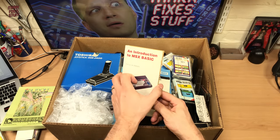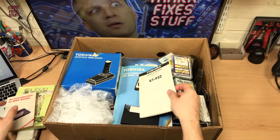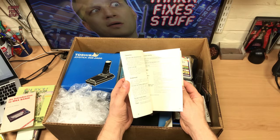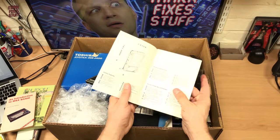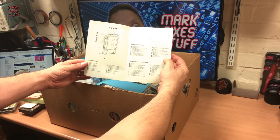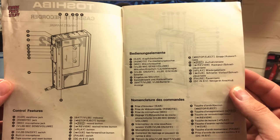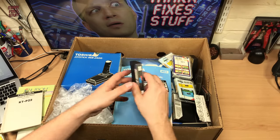An introduction to MSX Basic — oh, pretty cool. Cassette recorder manual for the KTP-22. I don't know what that's for actually; I don't think that's included. That seems to be some kind of Walkman. I'm pretty sure that's not in the lot.